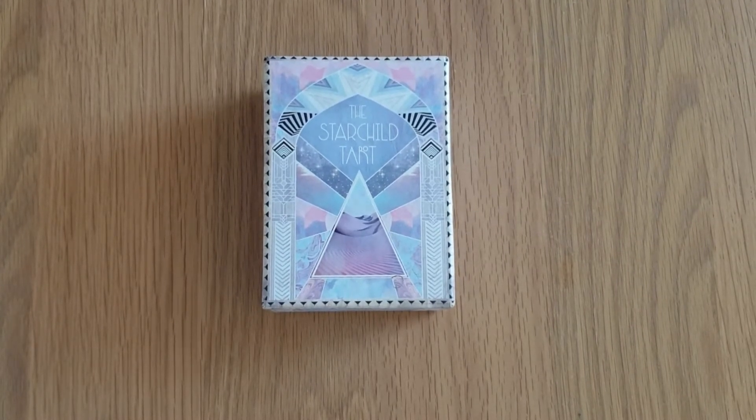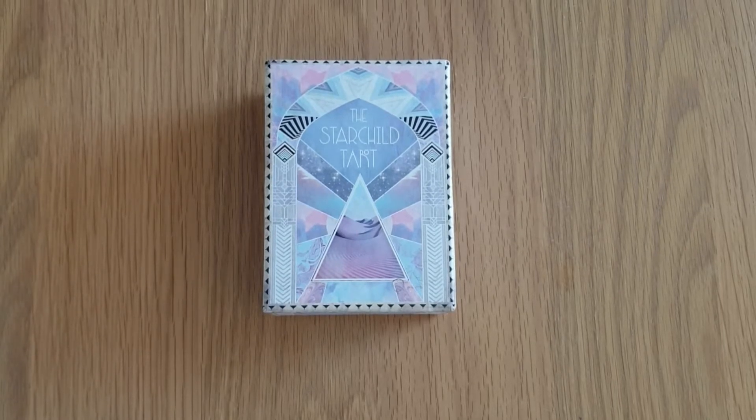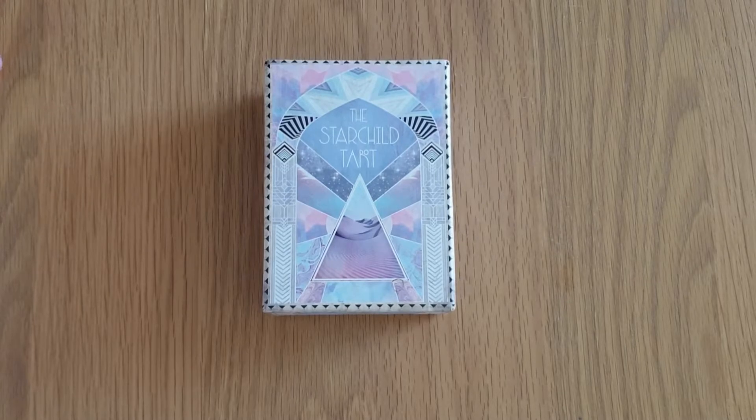Sorry about that — I had to go and get my inhaler. I was getting a bit wheezy for a second. If I'm a bit breathless, it's because I've had to take that inhaler. So yeah, this is the Starchild Tarot. Obviously the artwork is by Danielle Knowles.